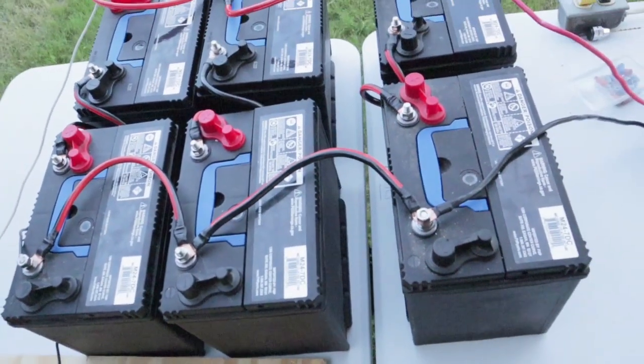We have our wires running from the combiner box to the charge controller. There's not a whole lot of sun right now but it's working. Then from our charge controller we go to our battery bank. What we did is we got six deep-cell marine batteries — they're 12 volts apiece — and we hook those up in series to create 24-volt batteries, so basically we have three 24-volt batteries, and then those are run in parallel.